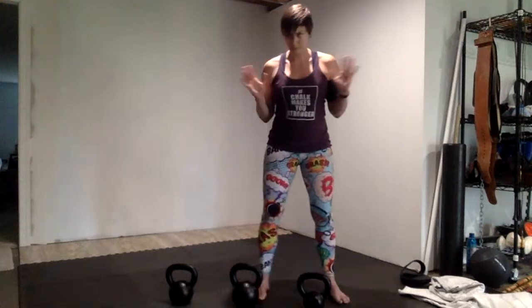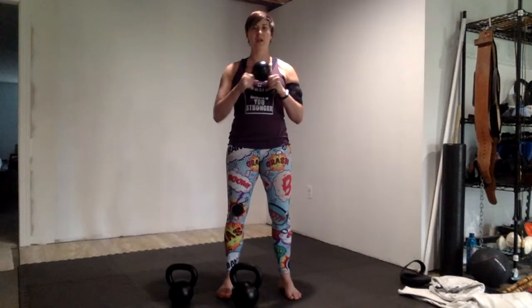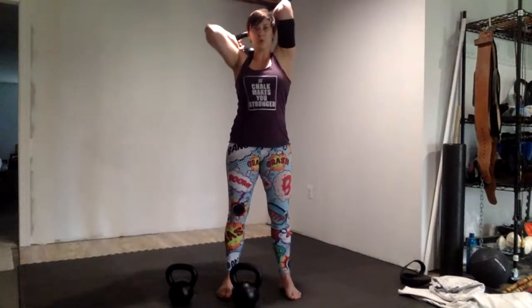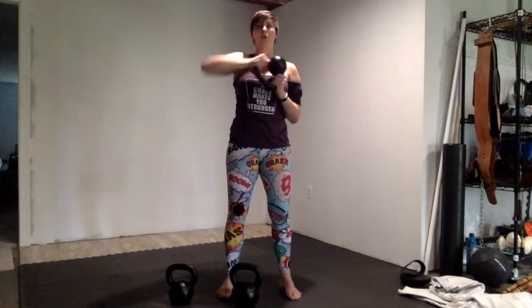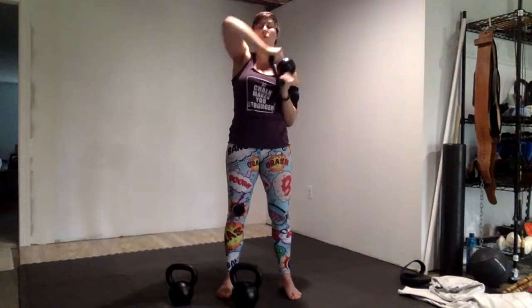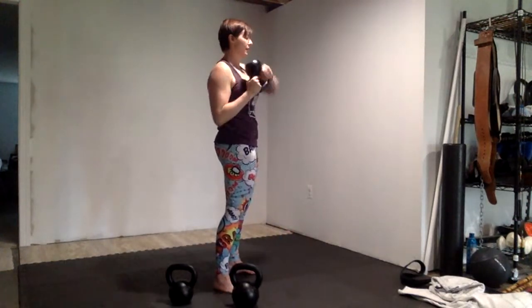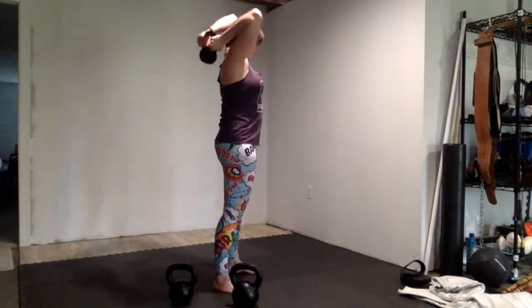The second exercise is the halo. Flip the bell upside down — you can use a moderate weight depending on how tight your shoulders are. Engage your core and keep your glutes tight. When moving the bell around your head, don't move your head in the process. Keep your ribs stabilized. Just open the kettlebell around your head — ribs never move, you're only moving your shoulders. Try to bring it as far back as possible without compensating at the ribs, to get a good stretch through your triceps, shoulders, and lats, really warming up that whole shoulder capsule.